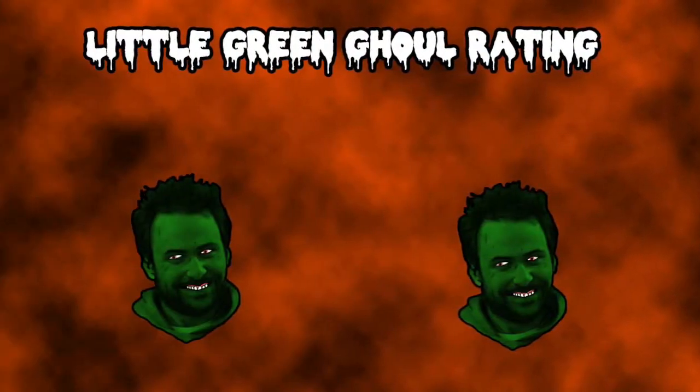I give it two out of five little green ghouls. This is a very disappointing set. They look really cool and your kids might like them, but they don't taste good. They don't have a taste at all. It's just like waxy gummies. It's no fun when they're bad gummies.